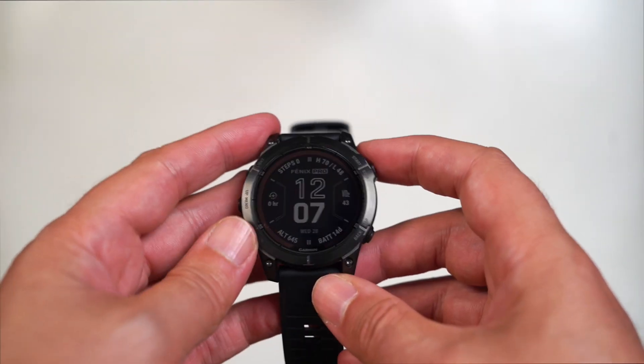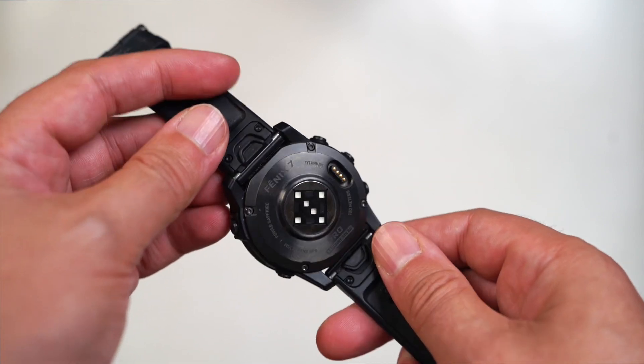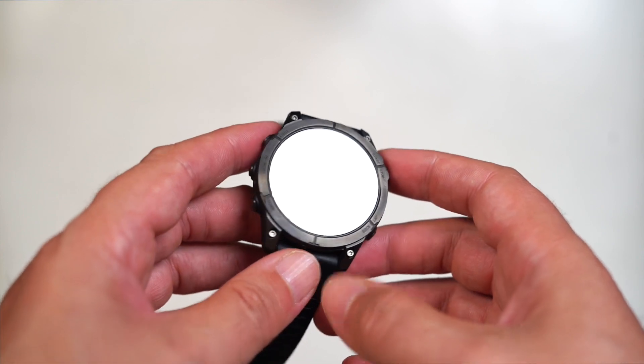For Garmin, this watch is more of an incremental upgrade over what it's previously done. I had the benefit of using this right after using the Fenix 6 Pro, so I could see the similarities and some of the differences — to be honest there aren't that many. It probably shouldn't come as a surprise that the Fenix 7 Pro looks a lot like the 6 Pro and even like the other Fenix 7 watches out there right now.